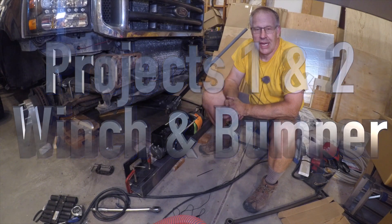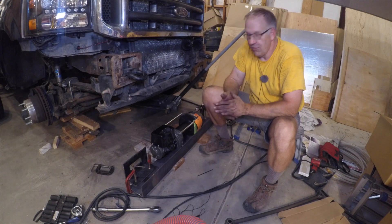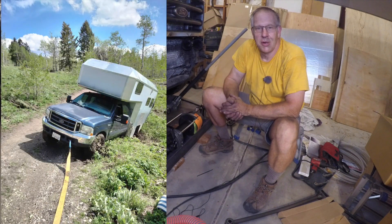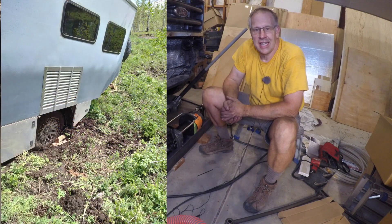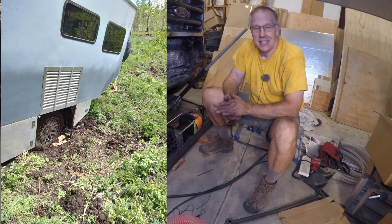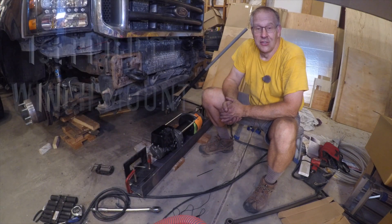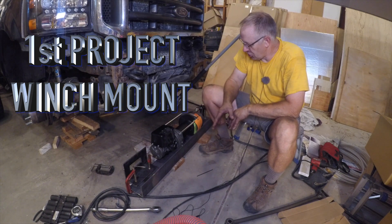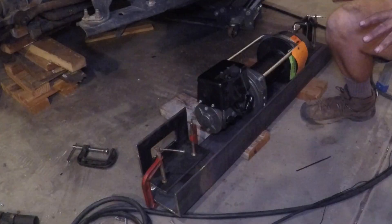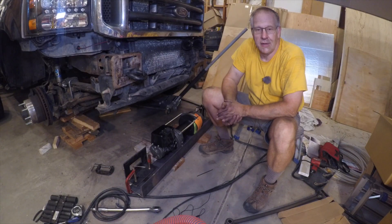I have a number of welding and fabricating projects for Maximus that need to get done. The first one is in front of you — as you can recall, last summer we got stuck. It was an $832 unpleasantry, and I've had this 18,000-pound Warn winch sitting on the shop floor for the last three years, so it's time to get it on. Project number one is to fabricate a winch mount.